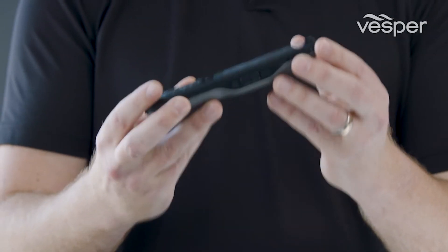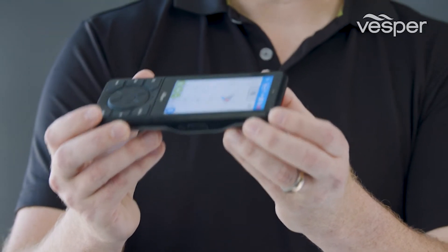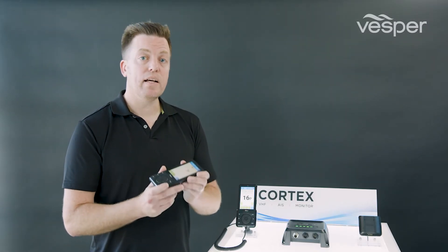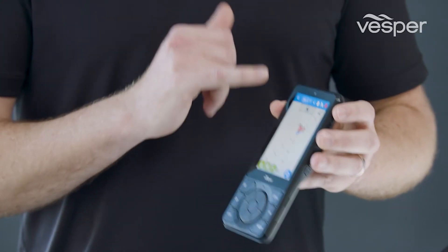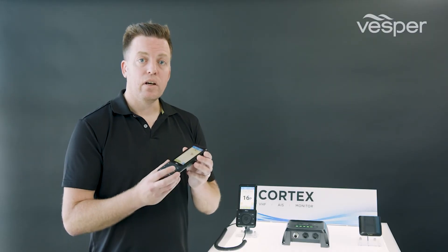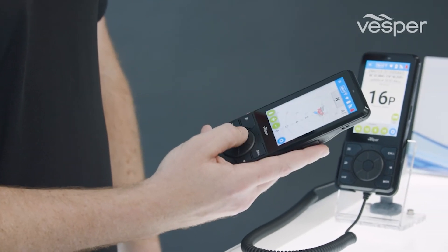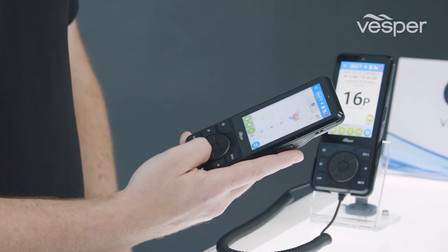Because the screen is completely optically bonded, the viewing angle that we can achieve and the sunlight readability is second to none. The screen is also made from Gorilla Glass, which means that it's super tough. One of the things we've also included is an ambient light sensor. This allows for automatic turning of the display into night mode and dimming of the brightness. For single-handed operation, the rotary click wheel and the dedicated buttons provide ease of navigation.